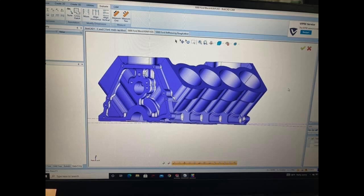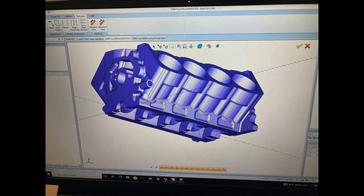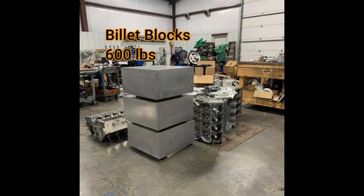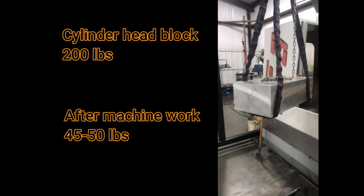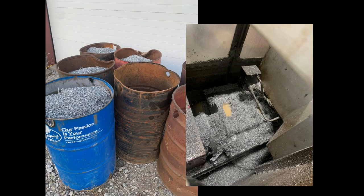These blocks come in a 4.9 or a 5.0 bore spacing. It can have up to 12 inches of deck height and a 70 millimeter cam bore. The block of aluminum, which is billet, weighs 600 pounds. After they machine it, it weighs about 150 to 160. The cylinder heads, again, about 200 pounds, and by the time they machine them, they're about 45 to 48 pounds. After the block is machined, they have four 55-gallon drums of aluminum chips.